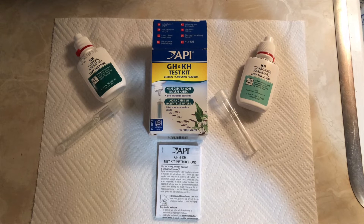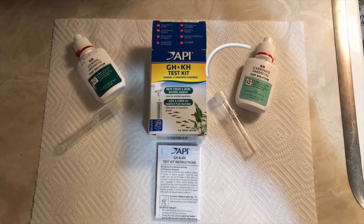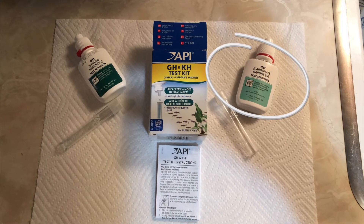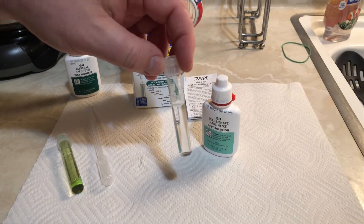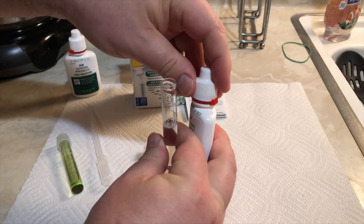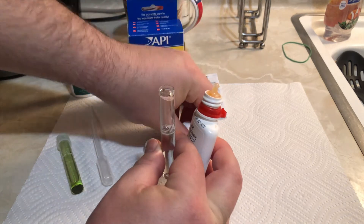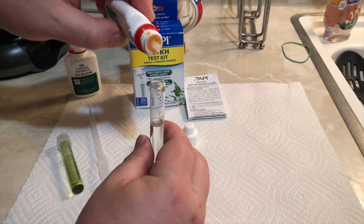This happens to be the combo kit. You can buy these separately, and we'll get to general hardness in another video series. Right now, we're going to stay focused on the KH. I do like the liquid test kits — I like these for measuring pH, ammonia, nitrites, and nitrate as well. I have a test tube with five milliliters of aquarium water, and we're going to start putting drops of the KH solution into this test tube.